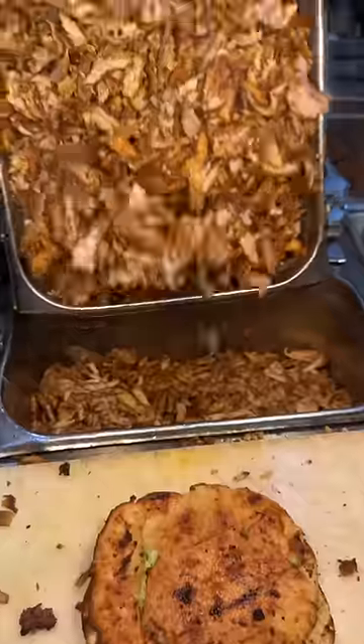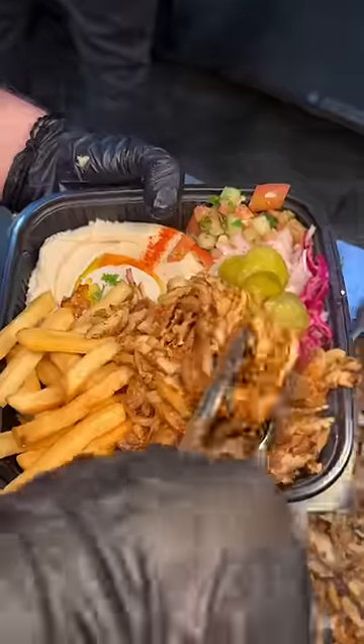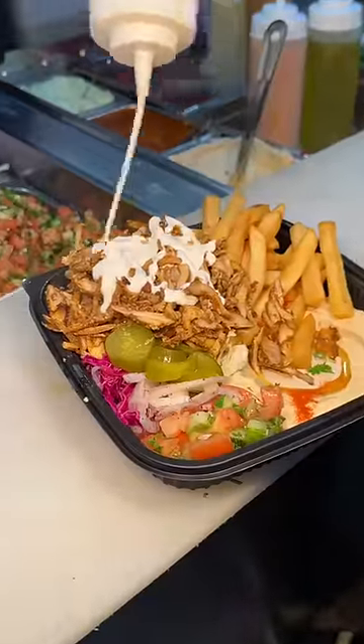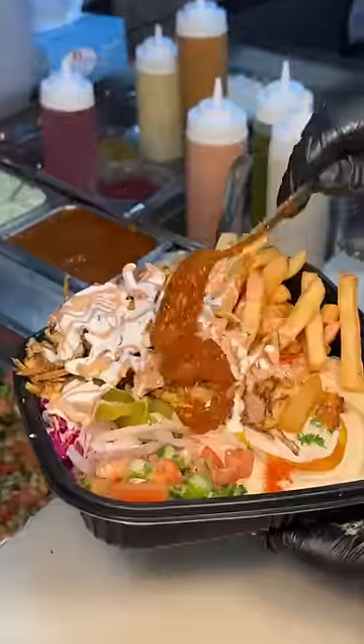They are never shy whatsoever with the amount they put in there. We asked for a drizzle of their white sauce, their secret sauce, and some scoops of spicy harissa.